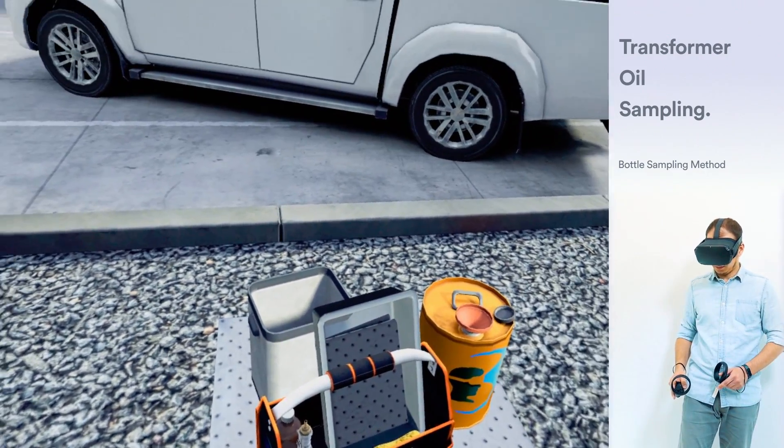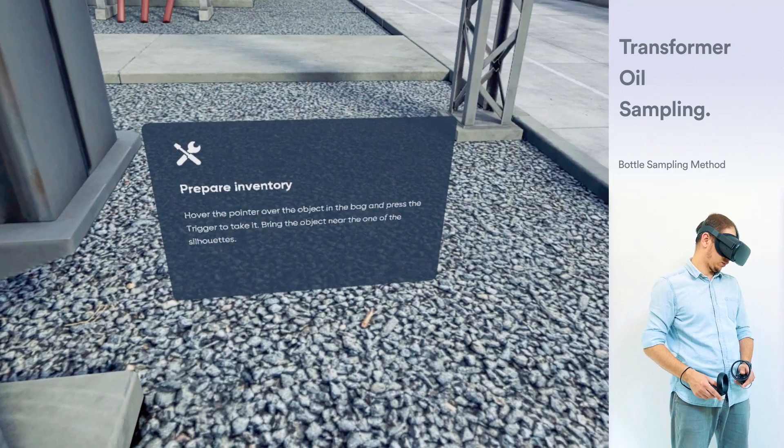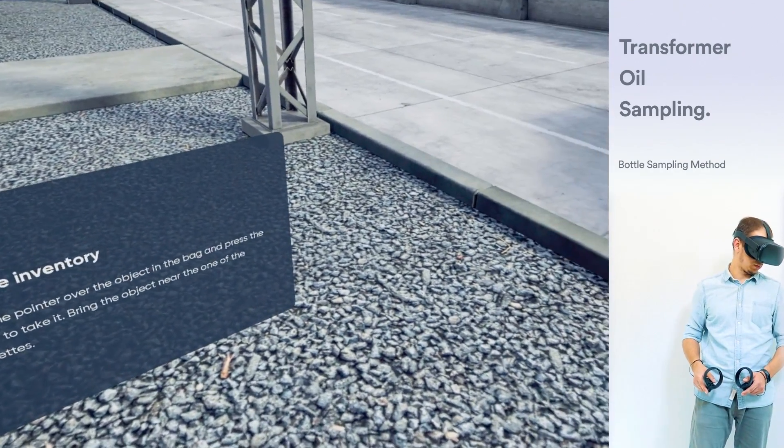Prepare inventory. Hover the pointer over the object in the bag and press the trigger to take it. Bring the object near one of the silhouettes.